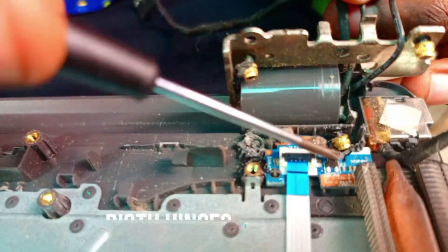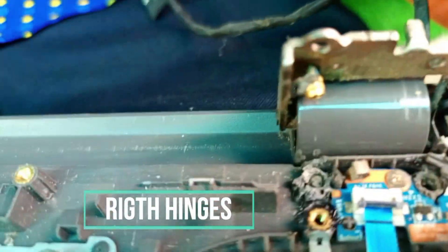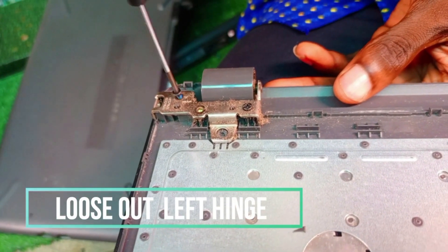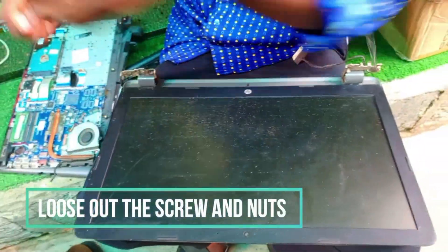This is how it broke. This is the right-hand hinge — the nuts are out. These are the nuts and the seating base is damaged. We have to also loosen the left side; this side also has issues. You can see how the nuts are out. We still have to fix it.